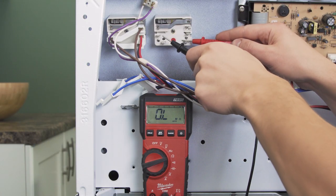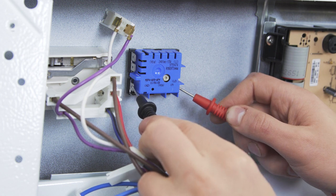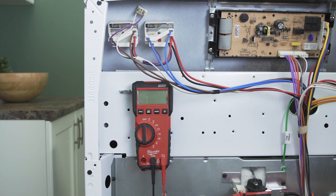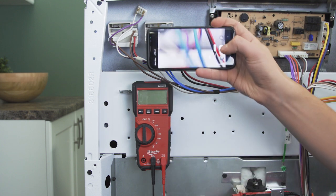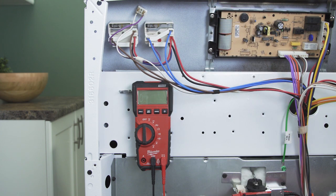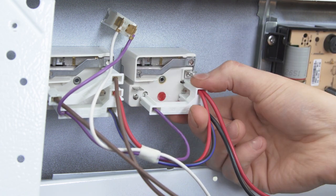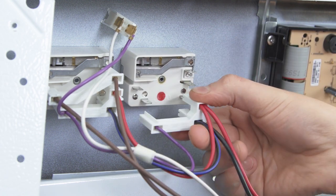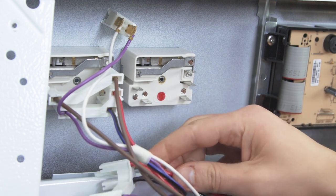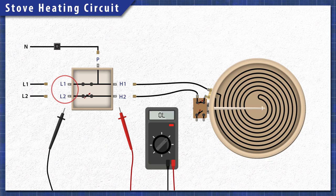First we'll test a switch for a standard surface element, then we'll test a switch for a dual ring element. To remember where each wire goes, it's best to take a picture for reference. Some models have individual wires, while other models group multiple wires with a hard plastic connector. Now disconnect the wires. On the switch you should see a few terminals, marked L for line, H for heater, and P for an indicator light.